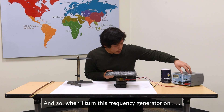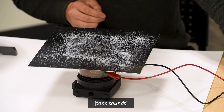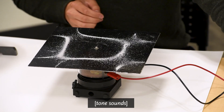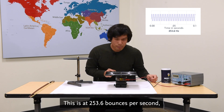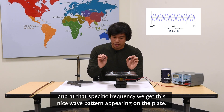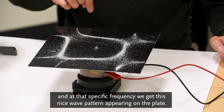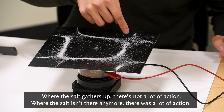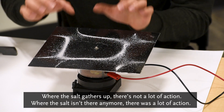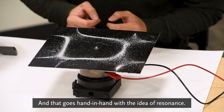When I turn this frequency generator on — this is at 253.6 bounces per second — at that specific frequency, we get this nice wave pattern appearing on the plate. Where the salt gathers up, there's not a lot of action; where the salt isn't there anymore, there was a lot of action. And that goes hand in hand with the idea of resonance.